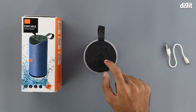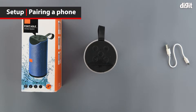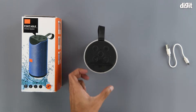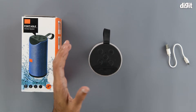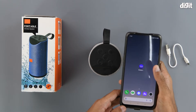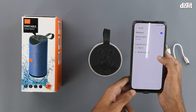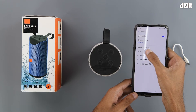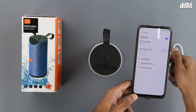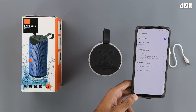Now let's turn the speaker on. Press and hold the power button to turn it on. Since it is the first time powering on the device, it goes into Bluetooth mode automatically, indicated by a blinking LED light. Let's connect it with our smartphone — here we have an Android smartphone. Go into Bluetooth settings, look for it in available devices, and click on TG-113, which is the Bluetooth name of the speaker, to initiate the pairing process.